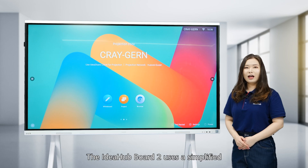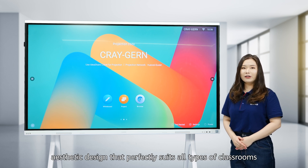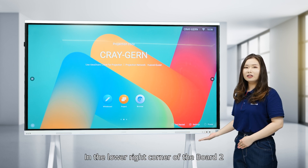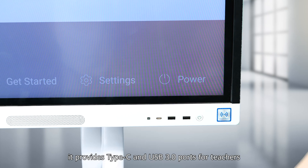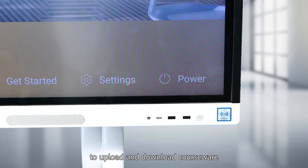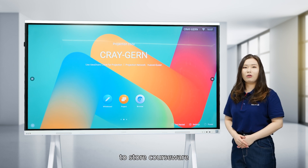The IdeaHub Board 2 uses a simplified aesthetic design that perfectly suits all types of classrooms. In the lower right corner of the Board 2, it provides a Type-C and USB 3.0 port for teachers to upload and download courseware, retaining teachers' habit of using USB flash drives to store courseware.